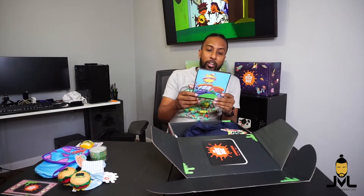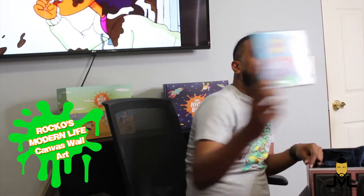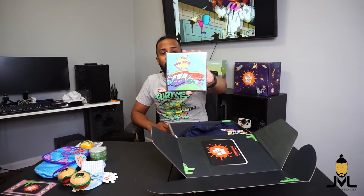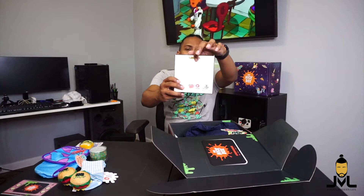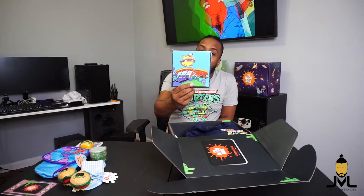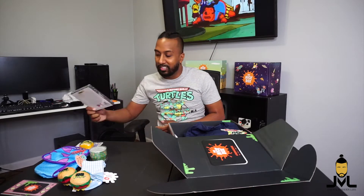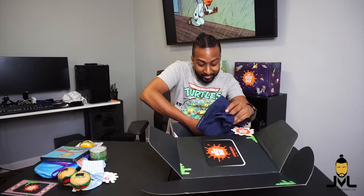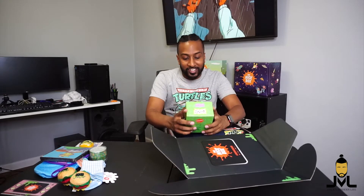This is definitely from Rocko's Modern Life — the Choky Chicken, the restaurant they would always go eat at. It's just a little picture of the restaurant on a canvas that you can actually hang up. It has a little bar hook on the back so you can just hang it up. Not exactly sure what I'm going to do with that, but it's something different.